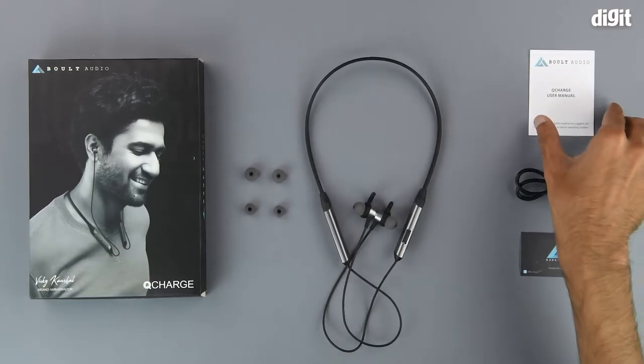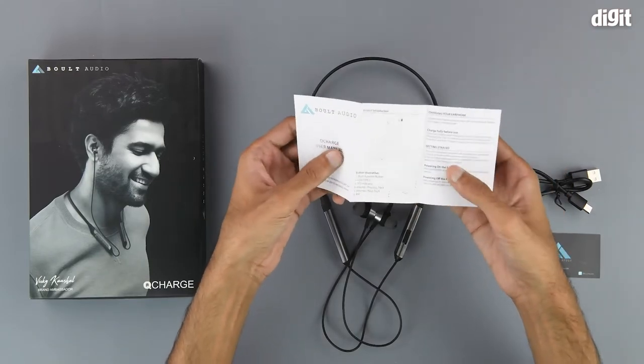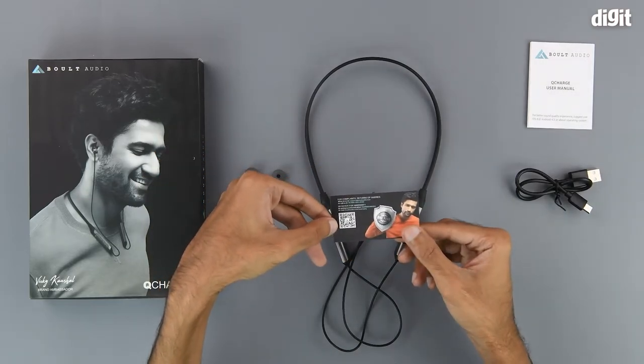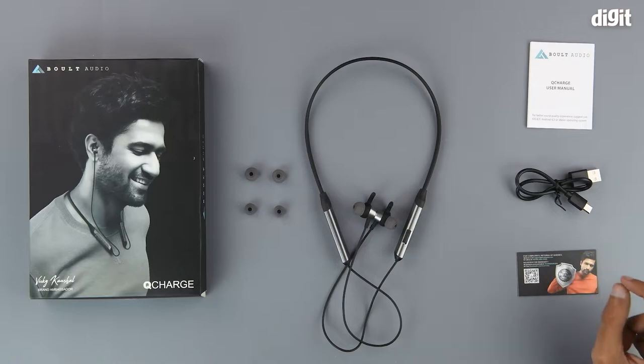On the inside we get some reading material in the form of a user guide, which should help you understand the various functions and features of the device. We also have a warranty card that has a QR code that helps you register for the warranty, but once again please consult the Amazon product page for all the relevant information regarding the warranty first.